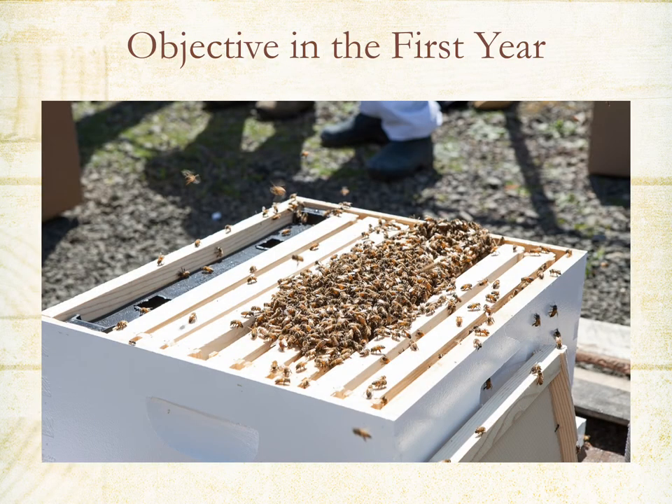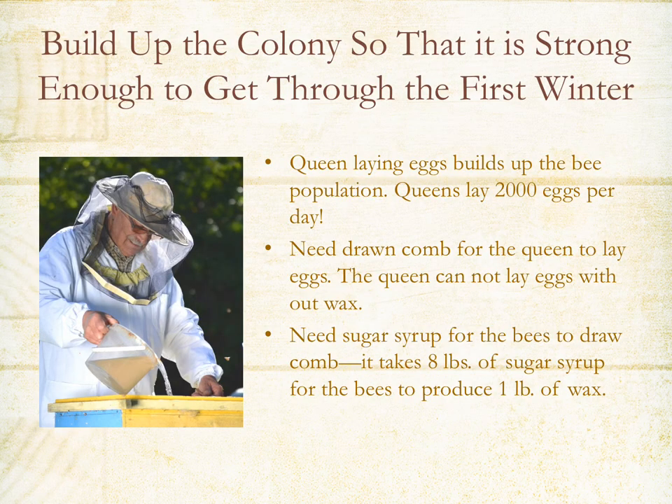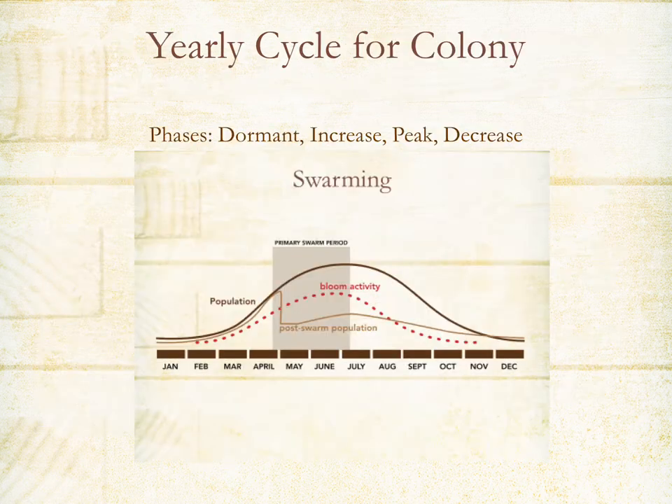Also prop up the back of your hive a little bit, maybe an inch, so that water and moisture drains out the front. Your objective in the first year is to really build up the colony so that it's strong enough to get through the first winter. The queen will be laying eggs and building up the bee population — at the height of season she'll be laying up to 2,000 eggs per day. It takes about 8 pounds of sugar syrup for the bees to produce 1 pound of wax. A yearly cycle includes being dormant through November, December, and January, then slowly increasing population through February and March up to the peak in late June or early July.